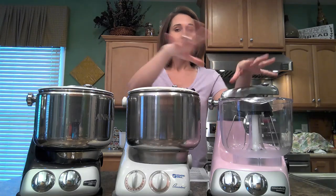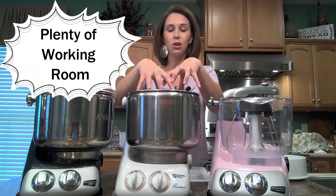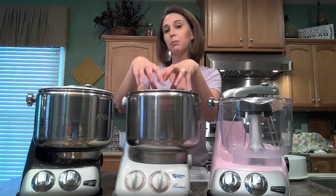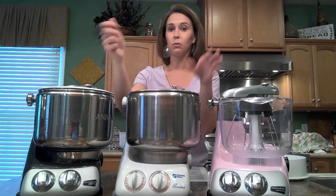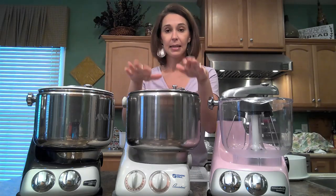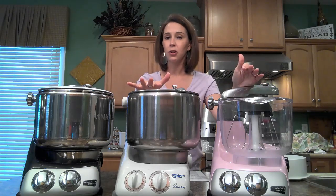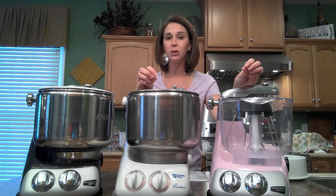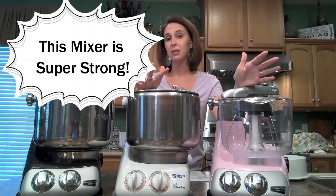When you're needing to add ingredients to what you're making, you don't have anything in your way blocking you from being able to easily put items in the bowl — a really nice feature when you're working in your kitchen. Another interesting thing about these mixers is that the transmission is belt driven, not gear driven, and because it is belt driven it uses the power within the motor more efficiently.